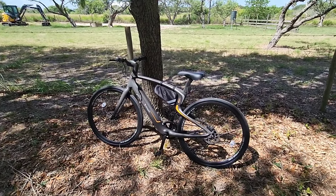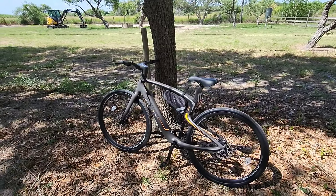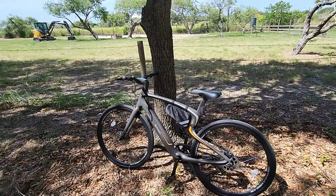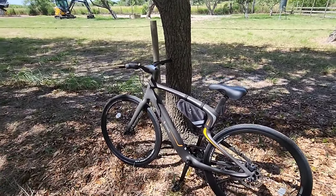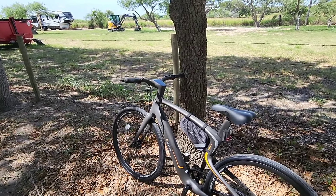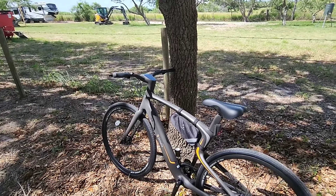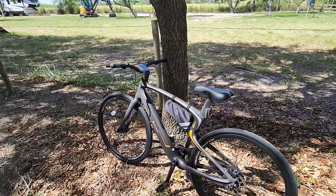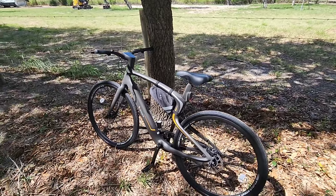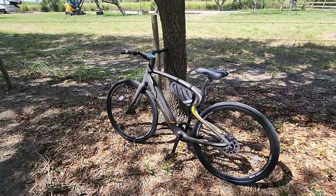To have a bike this lightweight, carbon fiber, with hydraulic front and back disc brakes is really cool. To have all the technology baked into this thing is also really cool. It is such an interesting bike in terms of what's included — you don't have to add anything to it. It even comes with a cool little carrying pouch mounted to your top tube.